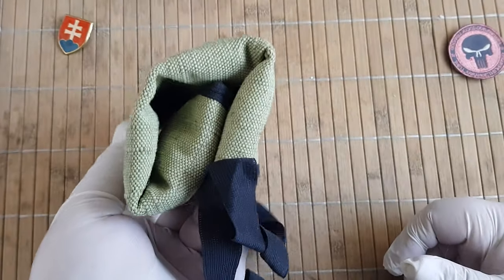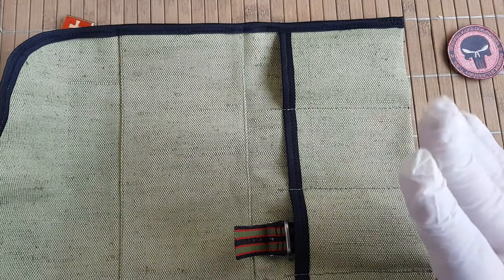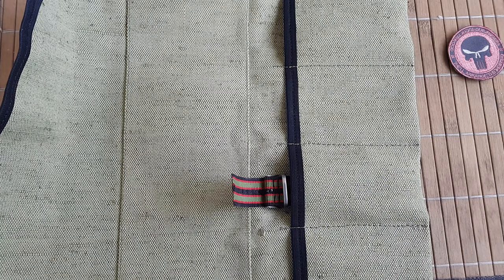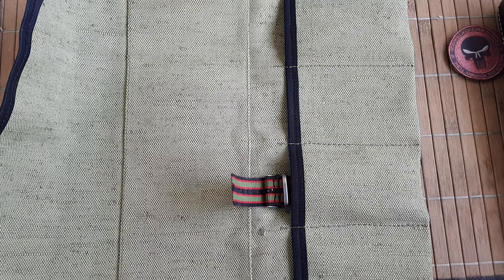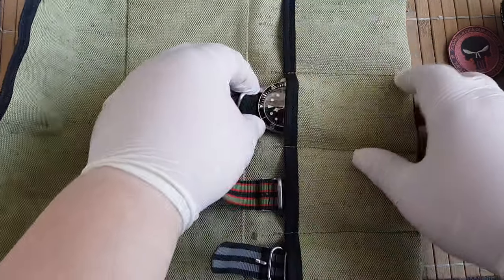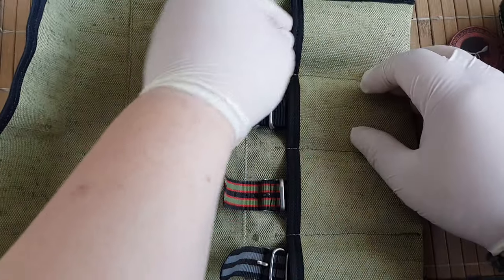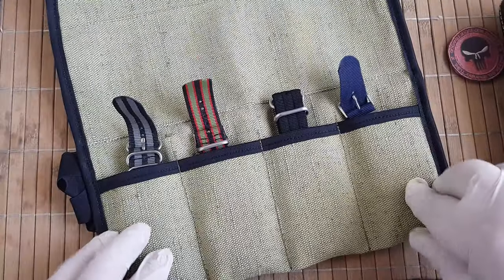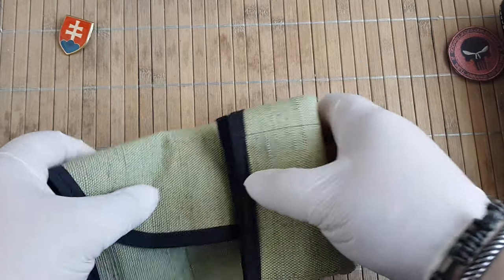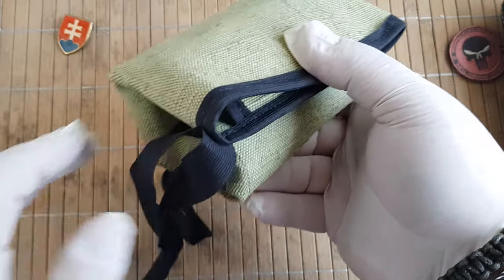I cannot fold this one over — this is even worse. Maybe only with an 8mm, maybe leather strap. Let me bring some more watches. Now we have four watches on Zulu NATO straps. Let's try to fold it over — but no. This is maybe a triangle-looking abomination.